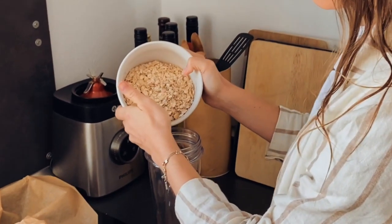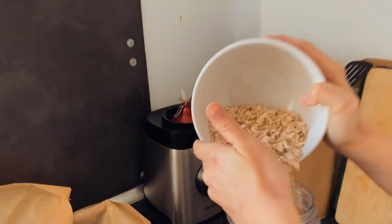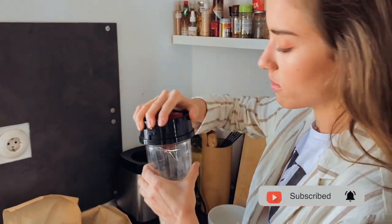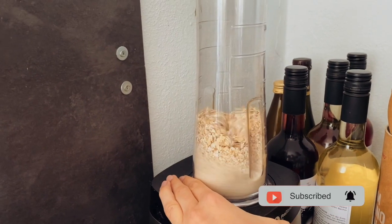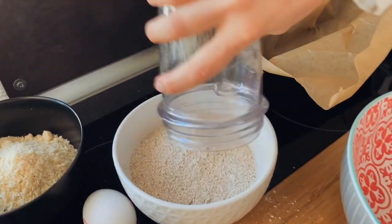Before we started, we already put the oven on to 180 degrees so it heats up for about 10 minutes. And now we do the flour. I think this is the easiest way — you can also get oat flour in the shops, but it's so expensive. I wouldn't buy it. Mix it. That's all ready — just gonna put that back into the bowl.